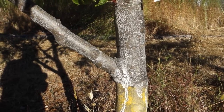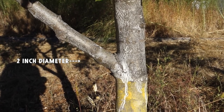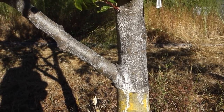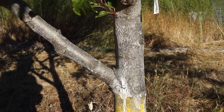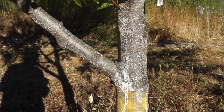Here's a little bit older branch — about 2 inches in diameter, growing at about a 45 degree angle. You can see that is perfectly safe. There's not going to be any bark inclusion in there. There's plenty of room for it to just keep growing. So 45 degrees or more is kind of what you're shooting for.